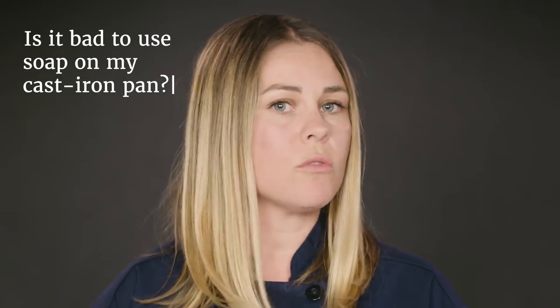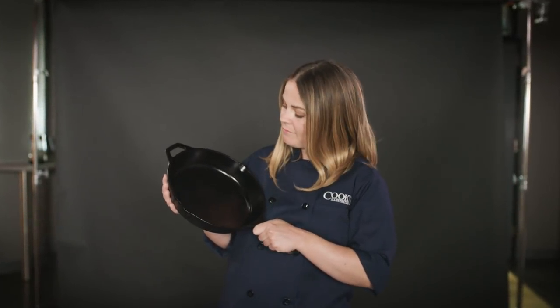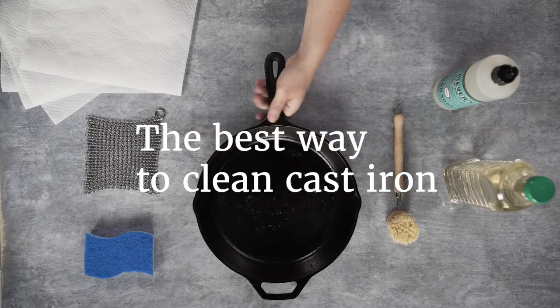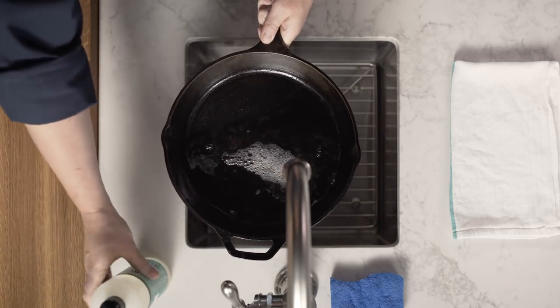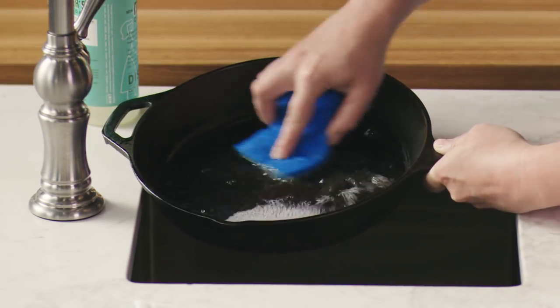So that brings us back to the question: is it bad to use soap to wash your cast iron pan, or will it destroy that seasoning? The answer? It's not that bad. If you want to use a little bit of regular dish soap to clean your cast iron pan, it's fine — it's gentle enough that it won't wash away that seasoning. The best way to clean your cast iron is to wipe out any leftover food or oil with a paper towel while the pan is still warm, then rinse it under hot running water. You can use a little soap here if you need to, and get it clean with a non-abrasive scrubbing pad.